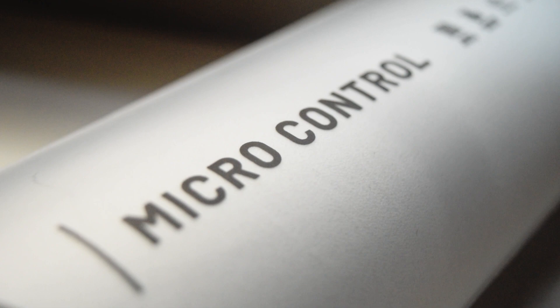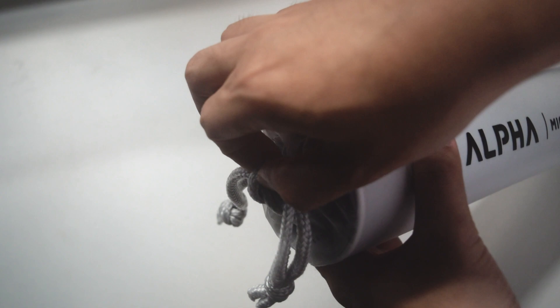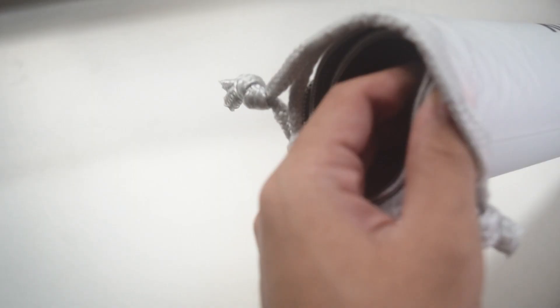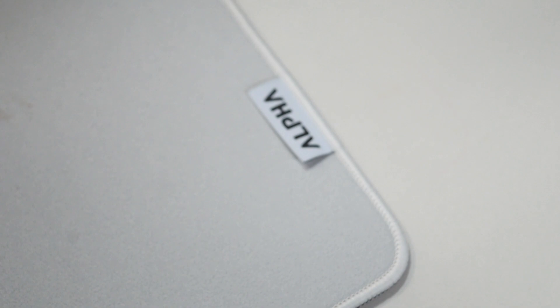This comes in a rope-tied plastic bag for the packaging. You just need to untie it and pull out the pad. They only have one size, which is the XL — it's 450x400mm and it's 4mm thick.